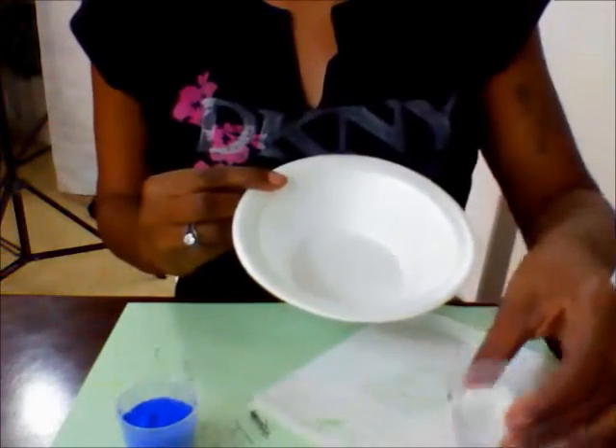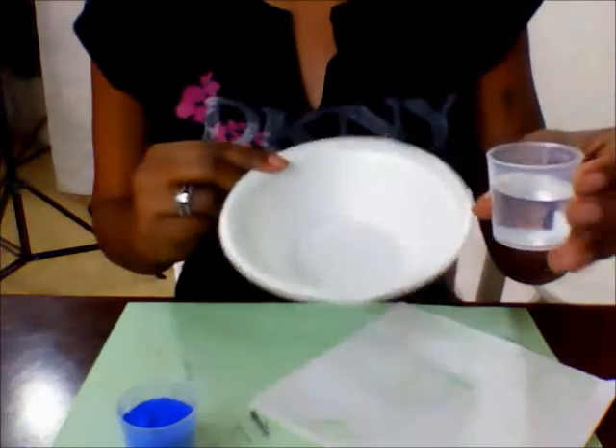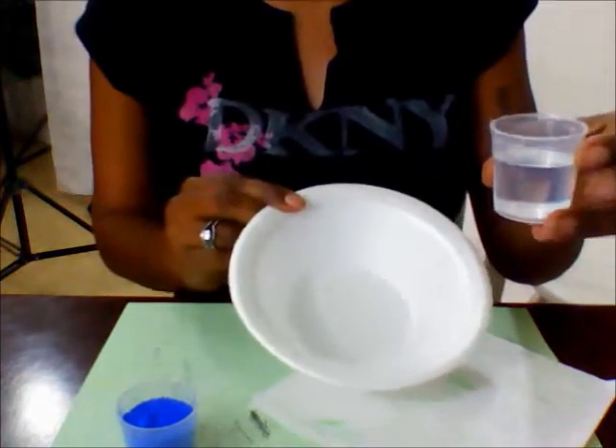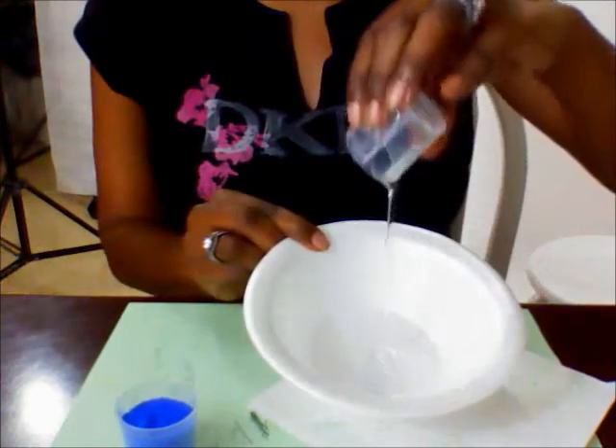For glycerin, I have about a tablespoon here, which is equal to three teaspoons — depends on how you're measuring — but I'll use a tablespoon of glycerin and pour this inside of my bowl.